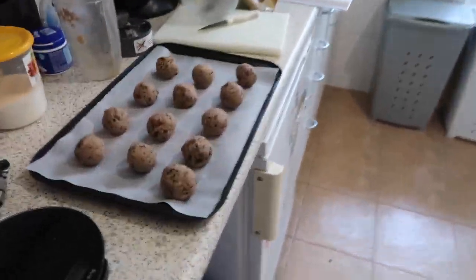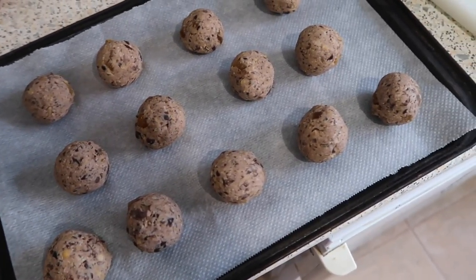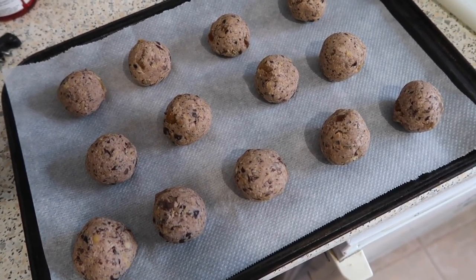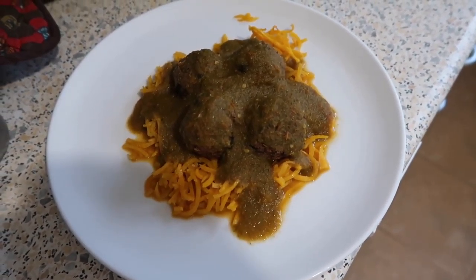There are the meatballs all ready to go into the oven. I'm actually pretty happy with how these have turned out so far - they need to go in the oven for 30 minutes now and this is looking like it could be something good. And here's the end result of what it's looking like - hopefully it's going to taste good.